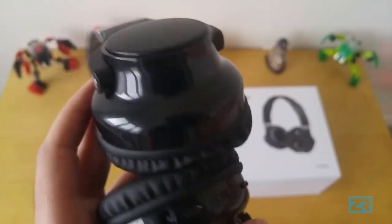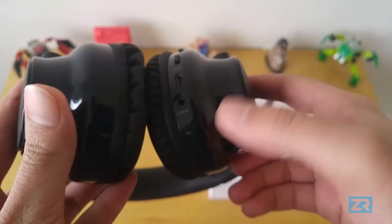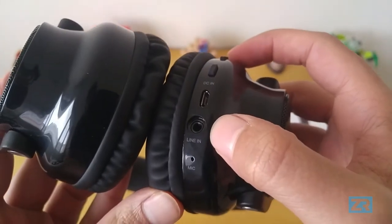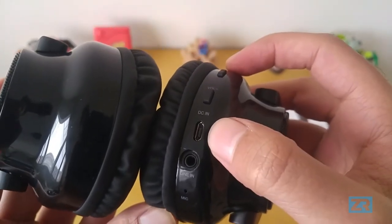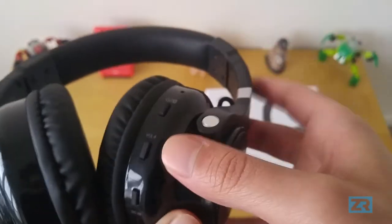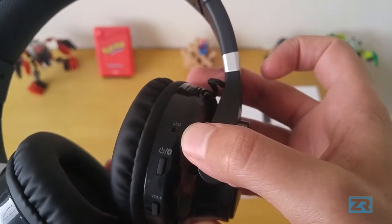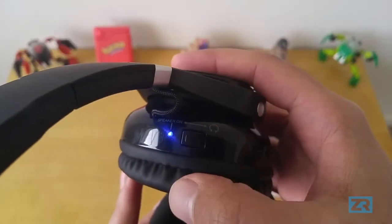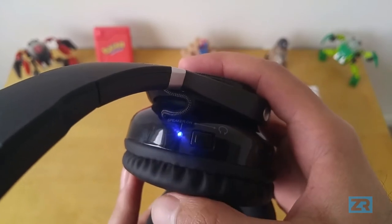On the left side we have absolutely nothing — it's completely empty. All the controls are on the right side. Starting at the very bottom and working our way upwards, we've got the built-in microphone, the 3.5mm headphone jack, the micro USB charging port, the volume down button, the volume up button, the multifunction power button, the charging LED, and a clever little toggle that switches it from headphone to speaker mode, along with a dedicated speaker mode light.